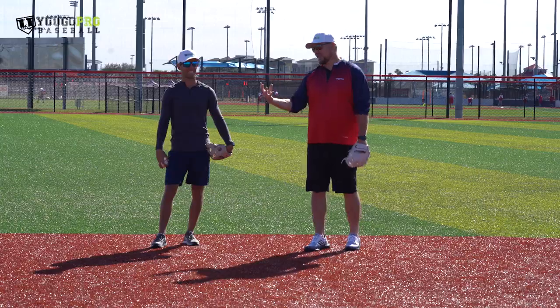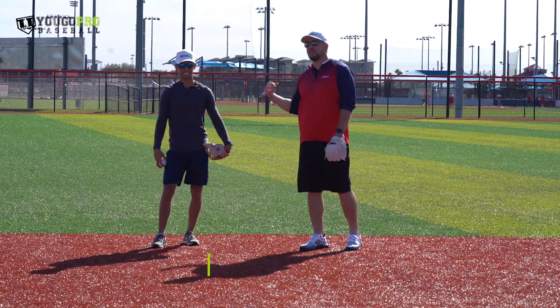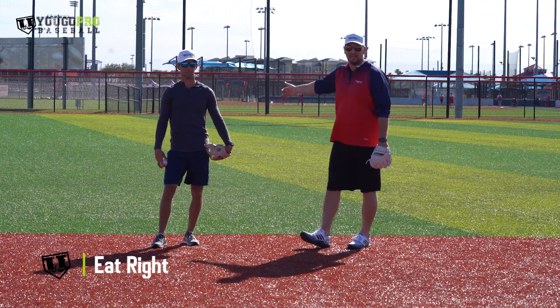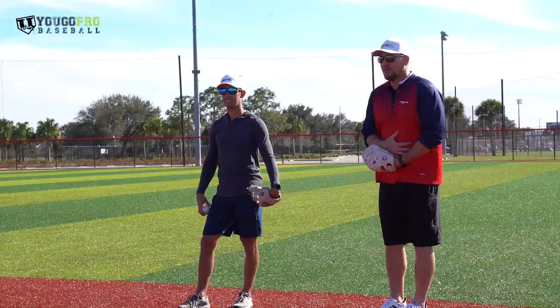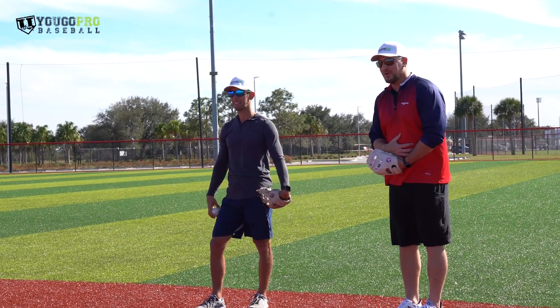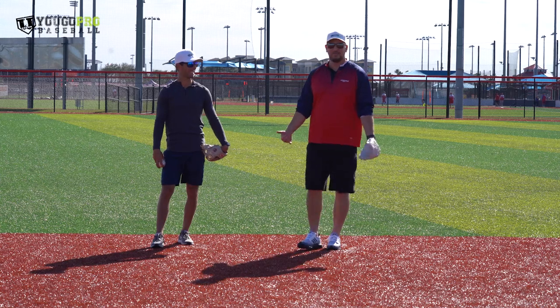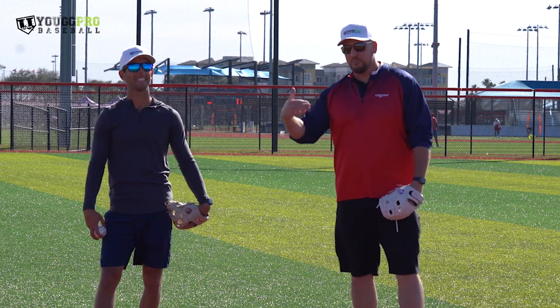Make sure you eat right the night before and also before the tryout — the morning of, or at lunchtime if it's an evening tryout. You don't want to eat a huge meal right before. I don't know if you've tried playing a sport after that, but you'll be bloated and feel like you're going to throw up, especially with running. Make sure you're eating what your body can handle — enough energy for a good performance, but not so much that you're sluggish.